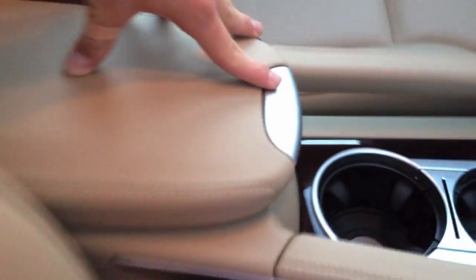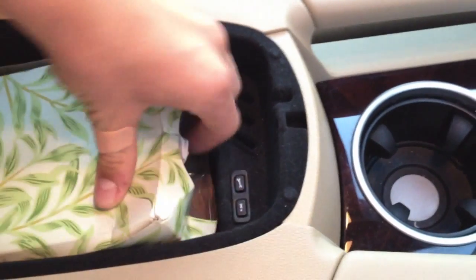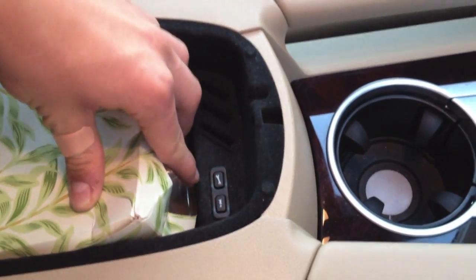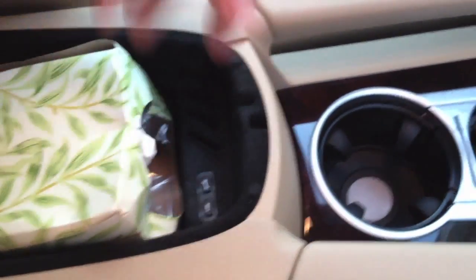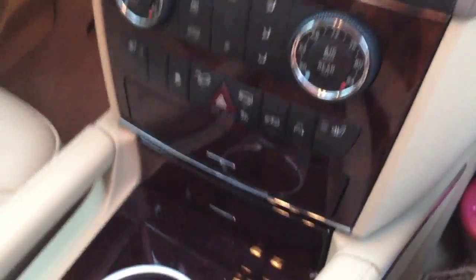Here's our nav screen — I'll get to that in a second. We have a center console — we've got tissues in there right now — but it's coated in a velvet feel. We have our two emergency buttons: one's for a mechanic, and one's for Embrace, which is almost like OnStar. Basically you'd press that and Embrace would connect — you can get directions sent right to your nav screen. Makes it very easy for long-distance travel.